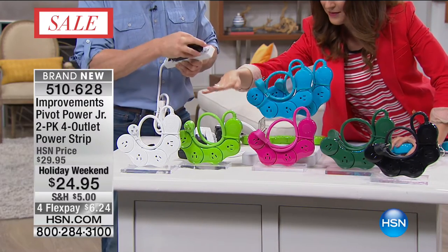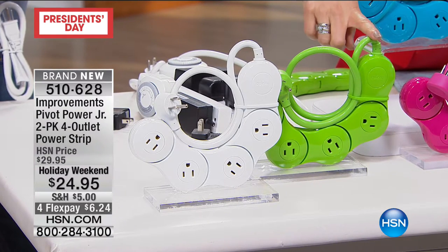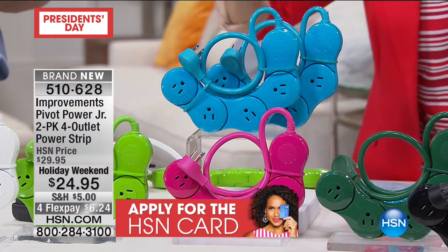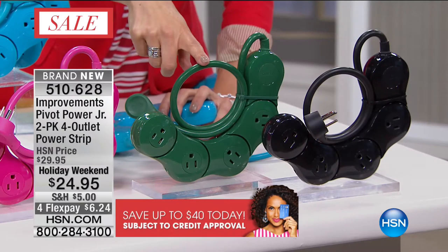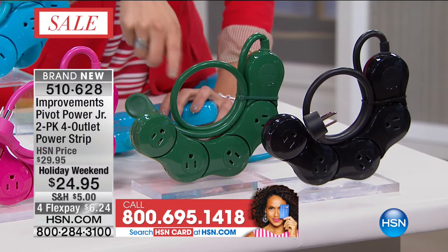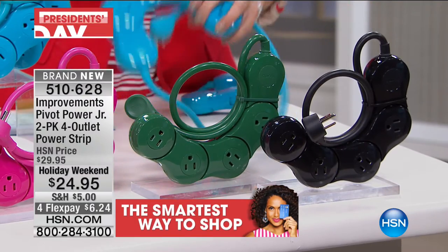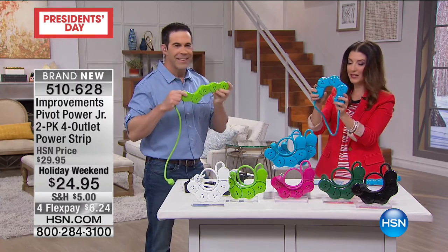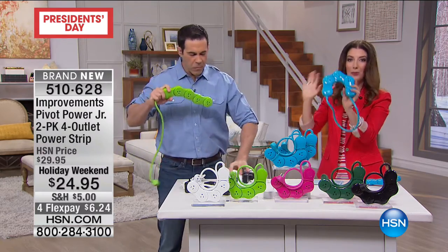We have white. We have this fun green - a bright, vibrant, sort of a grass green color, perfect for your plants. We have a hot pink if you're designing and want to color coordinate. This is the teal, which is sort of a beautiful, vibrant ocean blue. We have a forest green - if you do decorating over the holidays, thinking about your Christmas trees, it would blend right in, camouflage with the rest of your items. And then we have the black. You are getting a set of two, so you're getting two for $24.95. Brand new this hour.